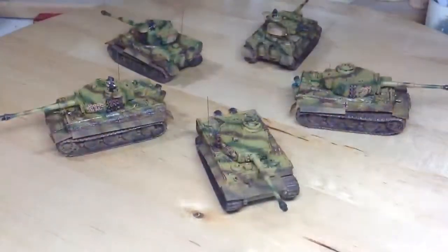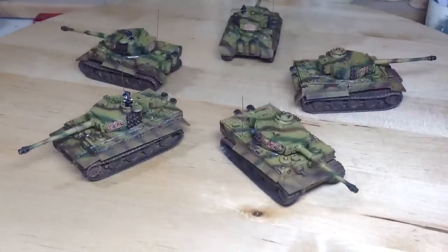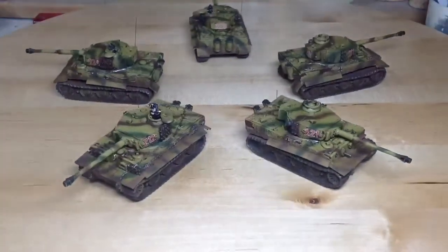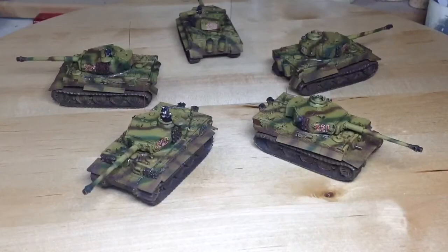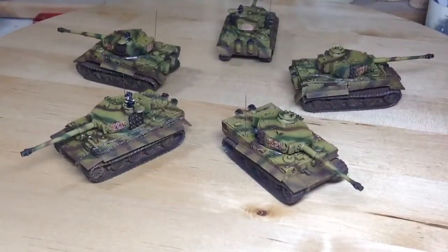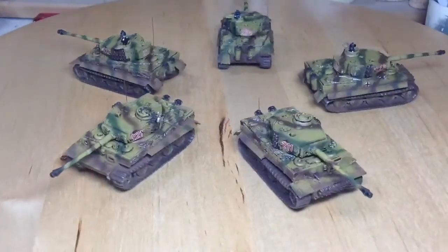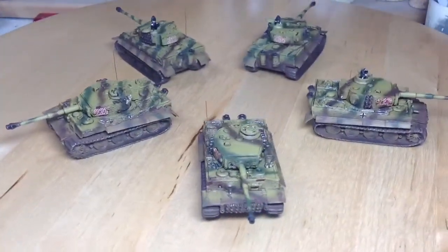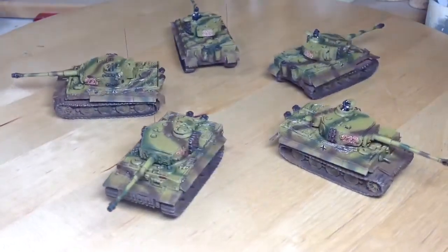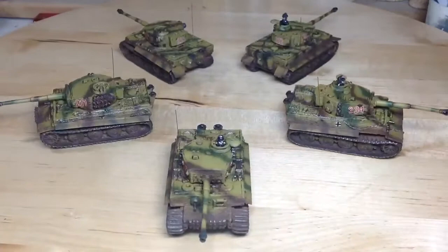Okay guys, final show on these tanks, they're all done. Just done a bit of weathering on them. I've put some soot on the barrels and exhaust stacks. I think it's going to show up here but the spare bits of track links, I've put a bit of rust powder on those and then weathered up the tracks and the side of the tanks with a bit of mud colour pigment.